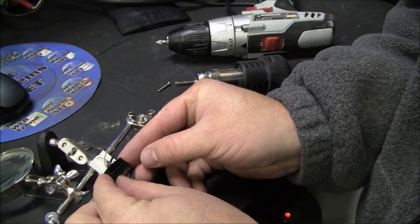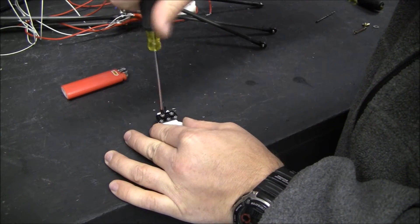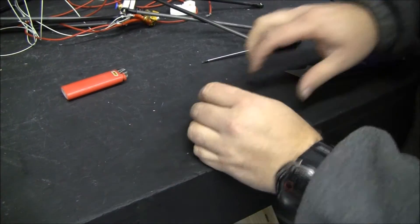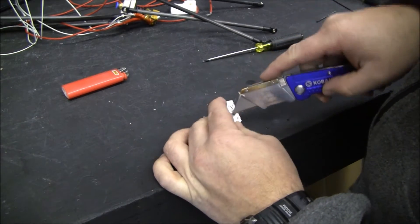The micro switch goes here. It doesn't go quite far enough down, so I'm going to have to cut this out a little bit.